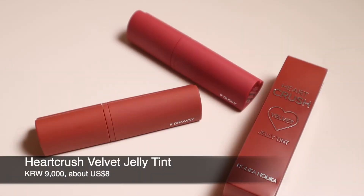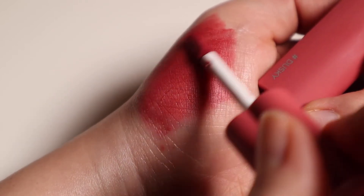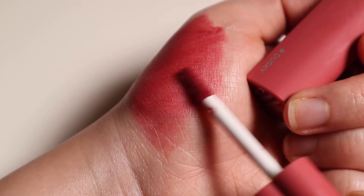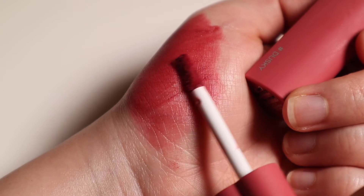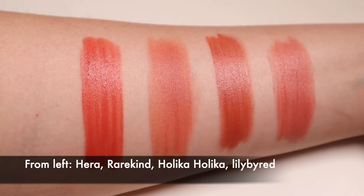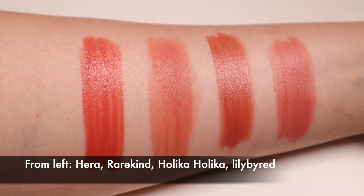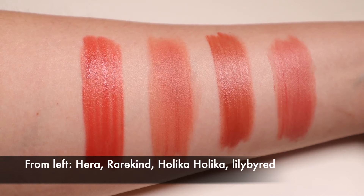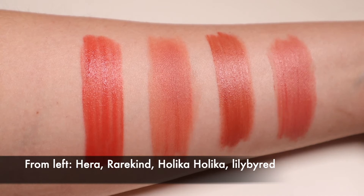Let's now move on to talking about the two new shades in the Heart Crush Velvet Jelly Tint formulation. This formulation of Velvet Tint is quite close to the formulation of the Lily by Red Romantic Lyre Mousse Tint, though they are slightly more wet and also slightly thinner. Other formulations that are quite similar include the Hair Essential Powder Matte formulation, the Rare Kind Over Smush Tint formulation, and of course the Lily by Red Romantic Lyre Mousse Tint formulation.